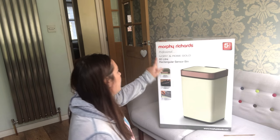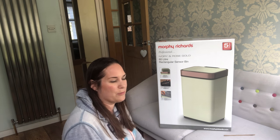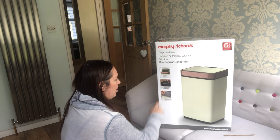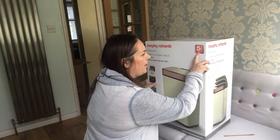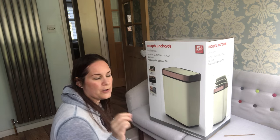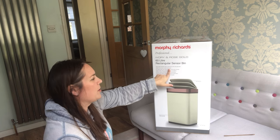Let's go through some of the features. It's a 60-litre rectangular sensor bin — I went for ivory and rose gold to be a bit different, though I know dirty marks might show up more. It has an automatic soft-close lid, easy-access battery compartment, and a bin liner retaining clip. It also looks like it has a five-year guarantee upon registration with Morphe Richards UK and Republic of Ireland only.